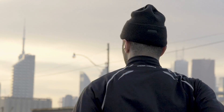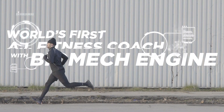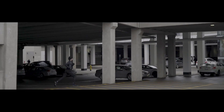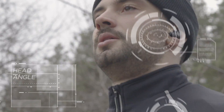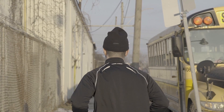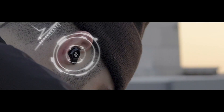Running started. Keep this running form. Watch out for your shock and step with high vertical oscillation. Your head angle is good now. Nice work. Your heart rate is 194 beats per minute — slow down to enter zone 4.